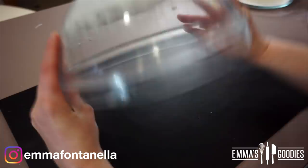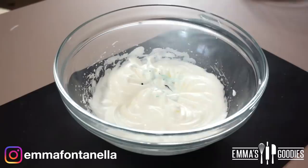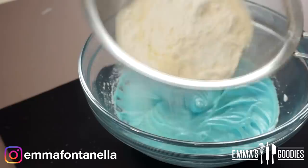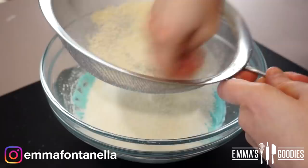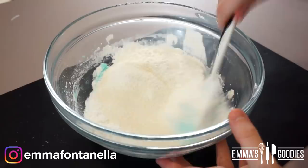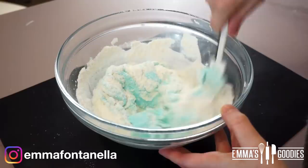If you flip the bowl it should stay put. At this point, if desired, you can add some gel food coloring. I'm going to do pastel colors today because it's springtime and they look so pretty. Mix that in and we're ready to sift in the sugar and almond flour again — yes, again. We want smooth macaron tops, not bumpy ones. You will have some leftover almond flour; discard it, do not add it to the bowl.